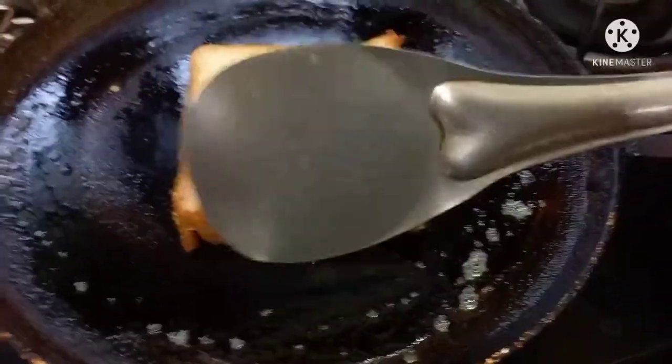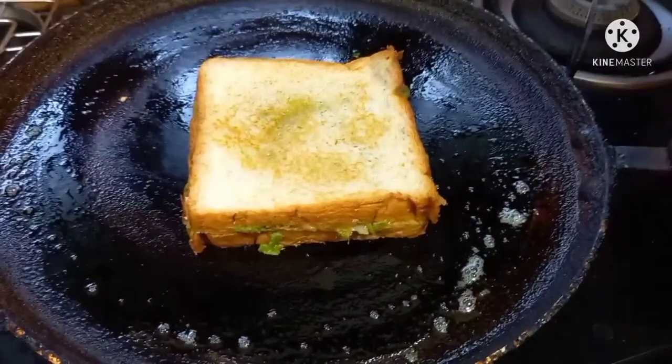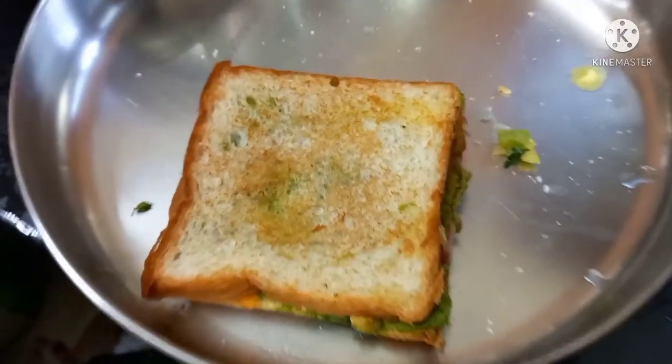Now we have to toast the bread. The bread is cooked and it will be cooked. Now we have to toast the bread.